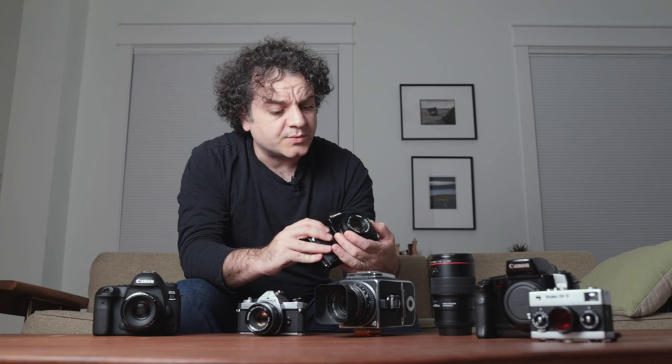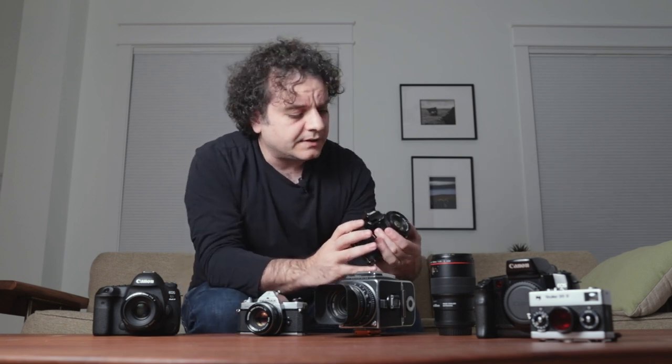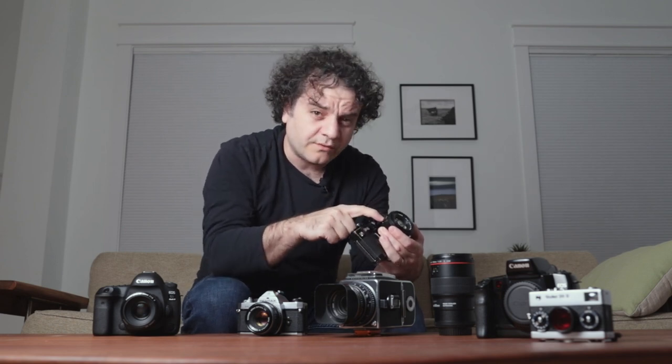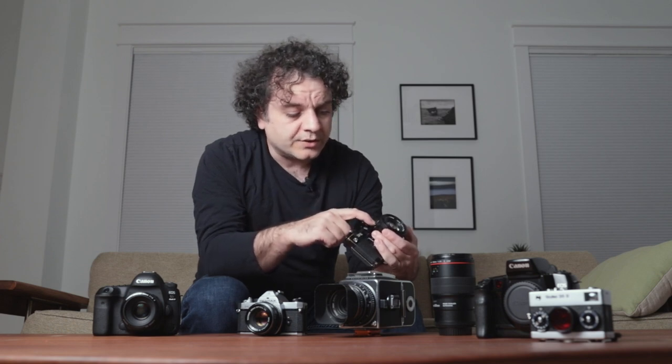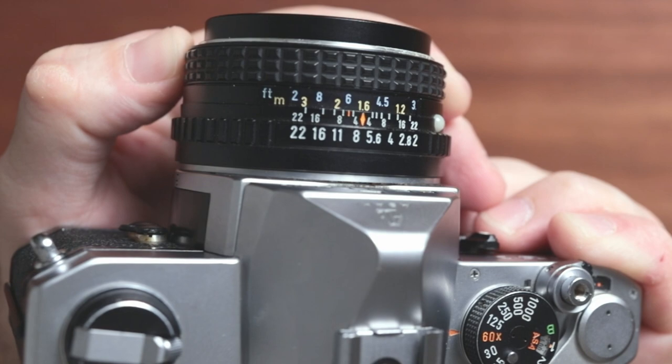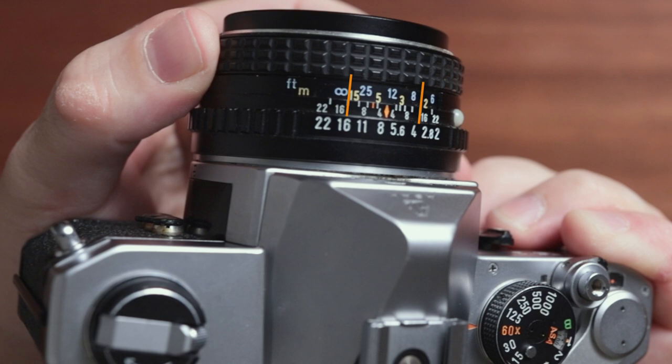Before autofocus lenses were mainstream, and manual focus lenses were really common, there was a lot of data written on the lens to help a photographer out. The markings along the top were to help with zone focusing. For example, if we're outdoors in bright sunlight, we could use an aperture of f16, then the infinity symbol can get lined up with the marking for f16, and we know that everything between two and a half metres to infinity will be in focus — so we can walk around without doing detailed focusing and know that most things in that distance range will be in acceptable focus.